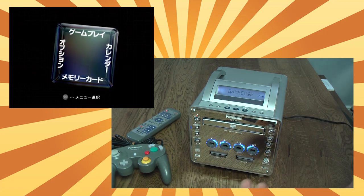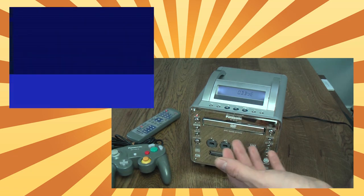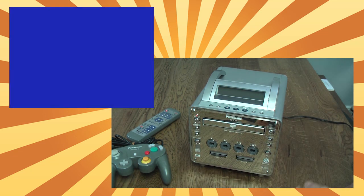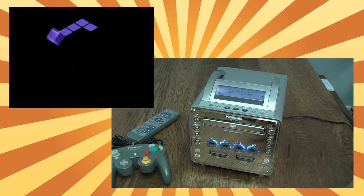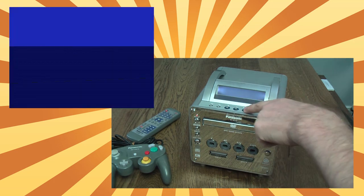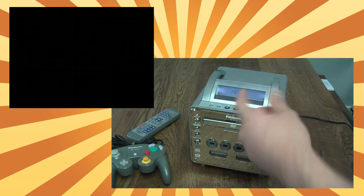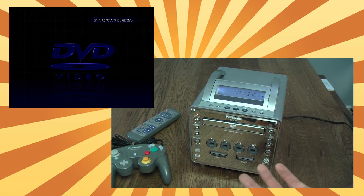You can also turn it on by pressing the game button, which will boot it up as a GameCube. Or you can press the DVD/CD button on top, which will boot the machine up as a DVD player — and there you go, saying 'no disc' because obviously there is no disc in there at the minute.